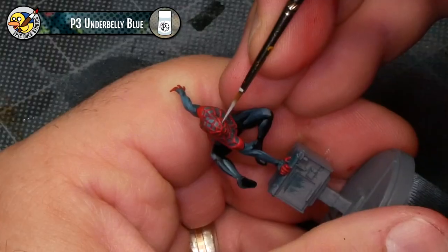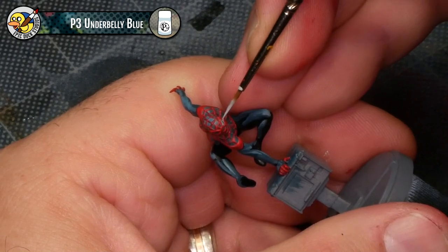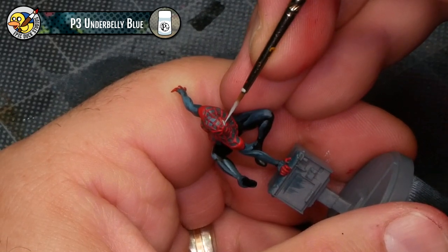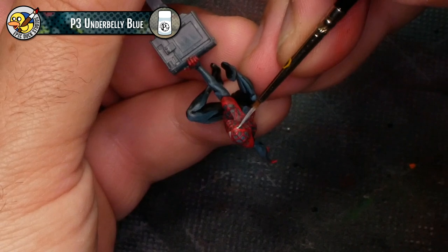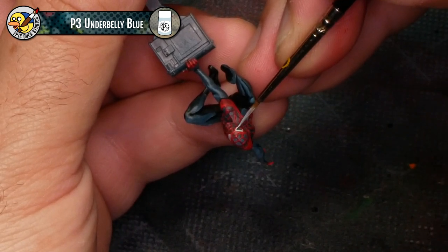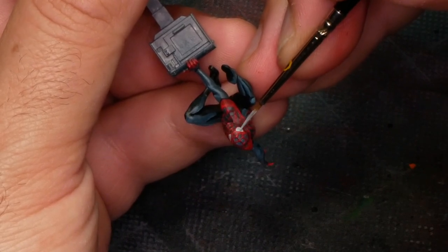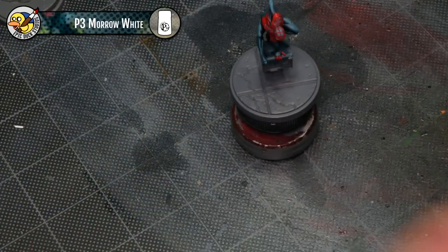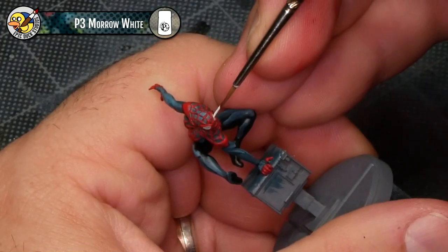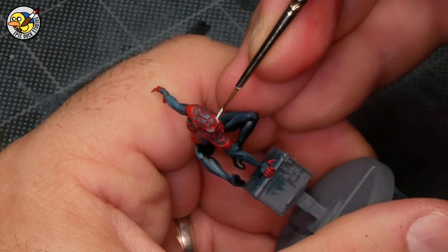Now I'm going to use an off-white — in this case P3 Underbelly Blue — to base coat Miles's eye lenses. We'll be adding a quick highlight after that with white. They're just a bit of a pain to get a nice clean highlight on because they're really small details that are also kind of deeply recessed — not too deep, but deep enough that you don't want to mess it up and cover up all the nice red work we've already done. Here's that white highlight, coming with a little bit of P3 Morrow White, just adding a dot to the top right-ish, or the top outside edge of each of the lenses.